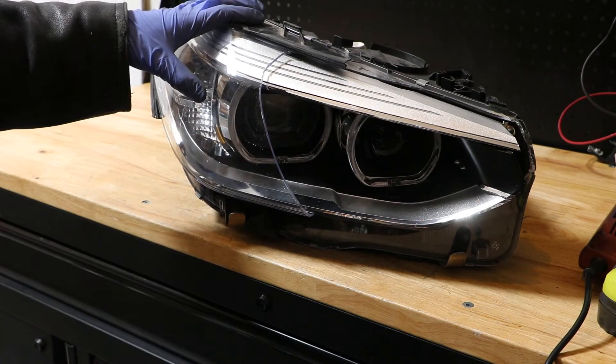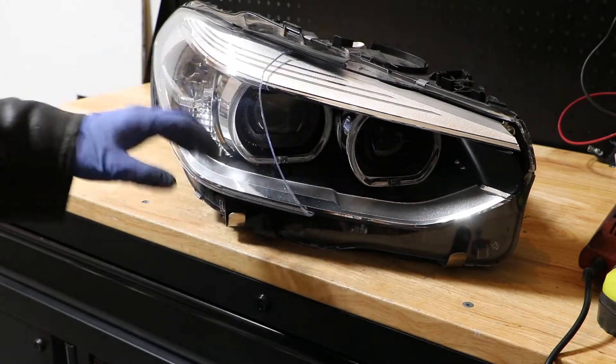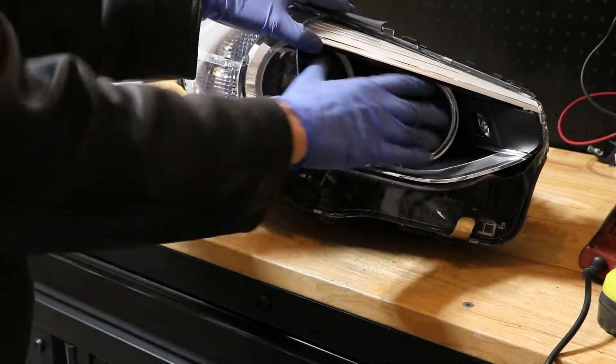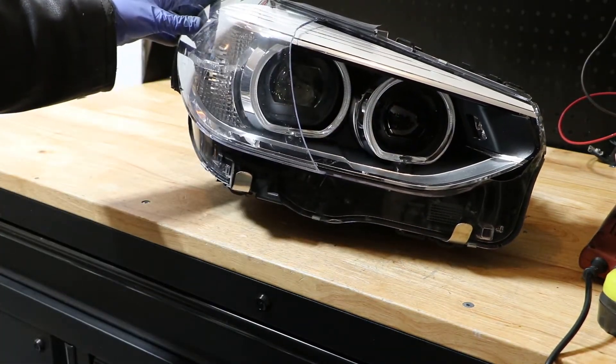Today I'm going to be disassembling this 2019 BMW X3 LED headlight. You can see that it's been pretty smashed up. Half the lens is already missing, so I'm going to go ahead and tear this down and we'll take a look and see how it's constructed and what's inside.